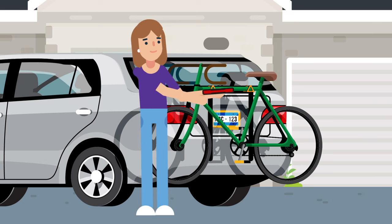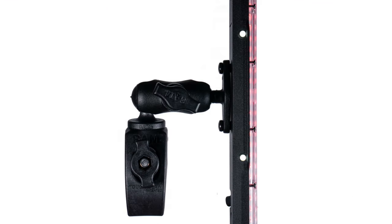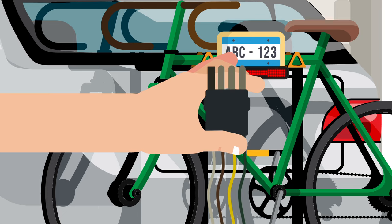Jane attached BeaconLight to the last bike on the rack using the included universal mount. She then plugged the other end of the cable into their vehicle's 4-pin trailer connector. It was that easy.